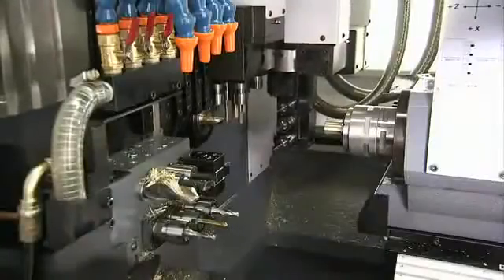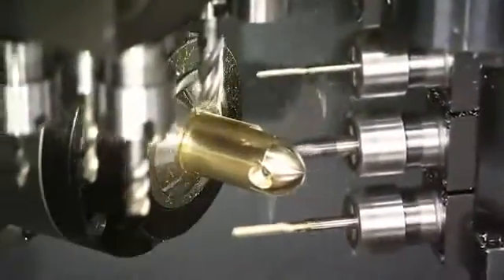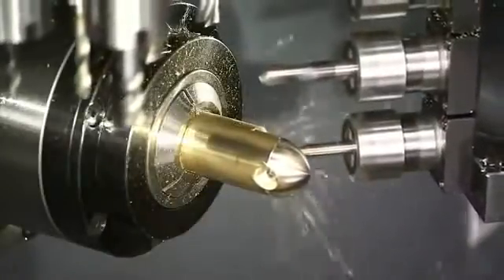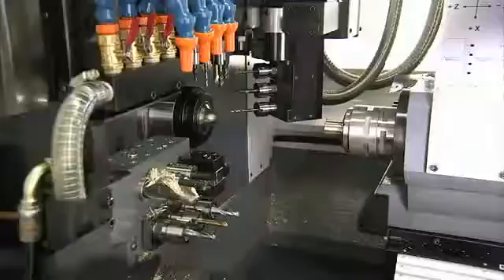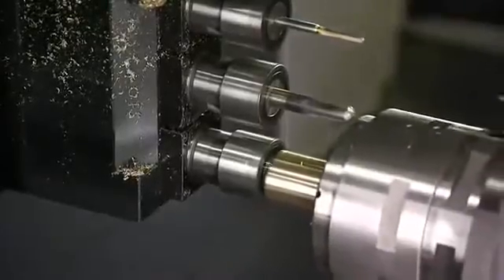With the CSL Series, the fully automatic B-axis rotates a full 360 degrees, and any angle you desire is completely programmable down to minute increments. This dramatically increases the precision, speed, and range of your lathe work.